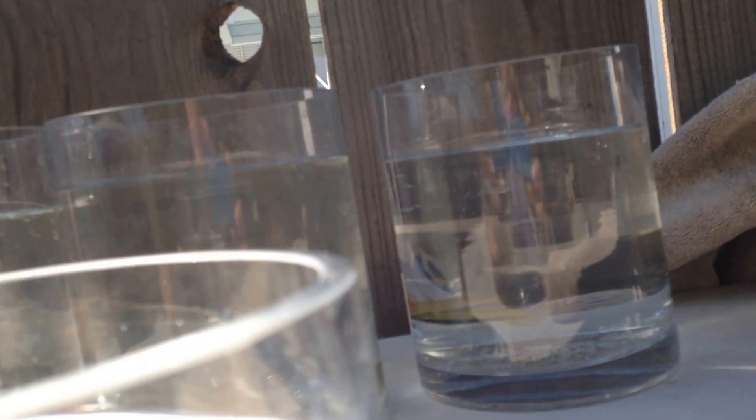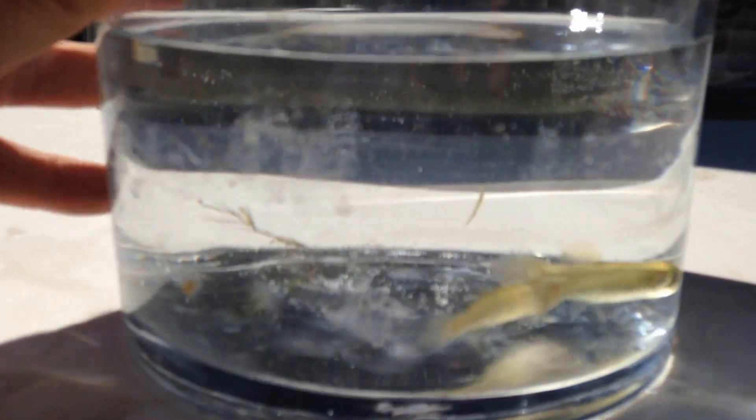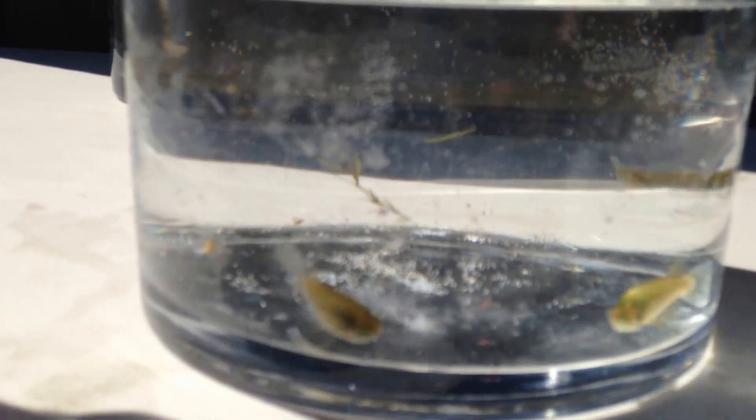The next ones are the eastern starhead topminnows — Fundulus escambiae. I had three and I've got three. Both males and females get red spots on these, so it's hard for me to tell them apart. I'm assuming I have a pair, but again, no fry out of these either. They look great though — good colors, very healthy. They certainly do really well in a pond setting.